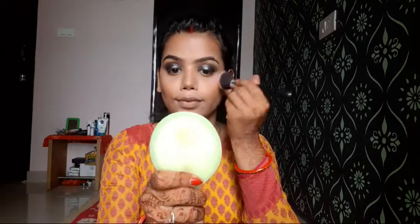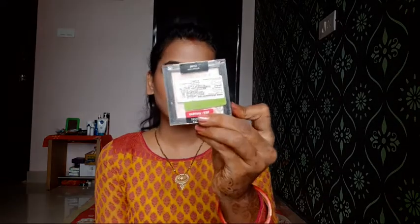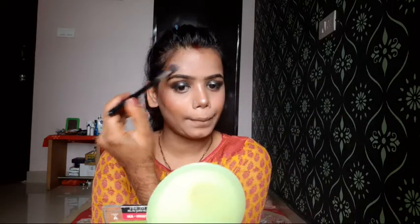Next, using my Lady-in eyeshadow palette, I will mix a peachy and pink shade and apply a little bit on my cheeks for a pretty, pinky blush look. Then using Wet and Wild highlighter, I will apply it on the highlighting points — cheekbones, tip of the nose, bridge of the nose, forehead, lips, a little on the chin, and also the brow bone.